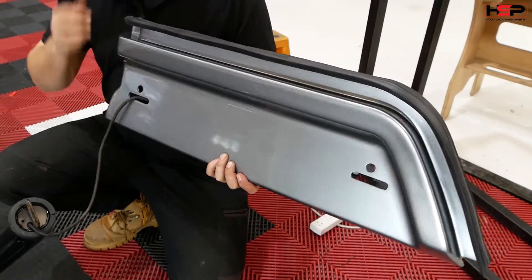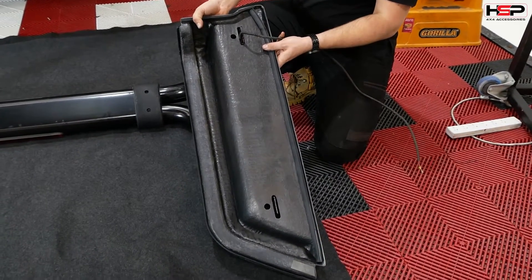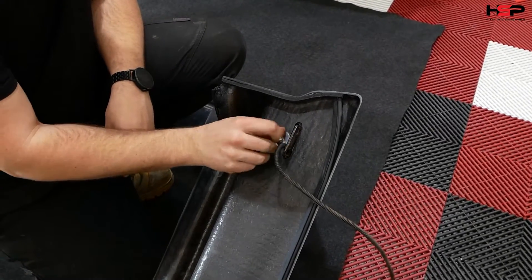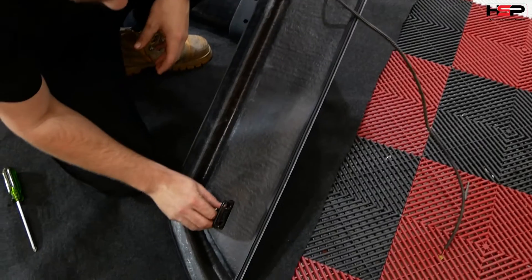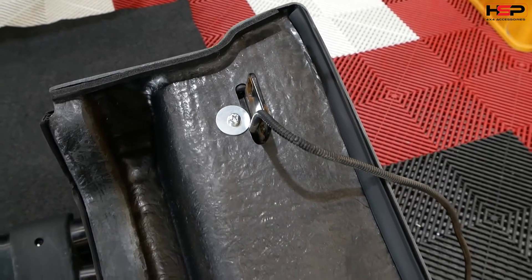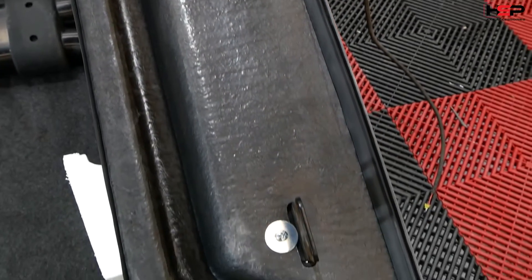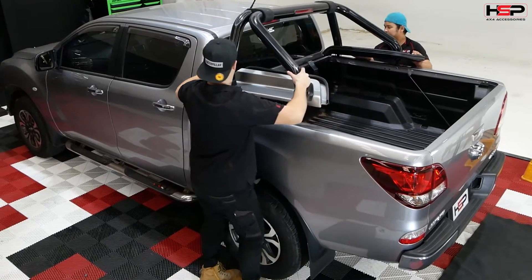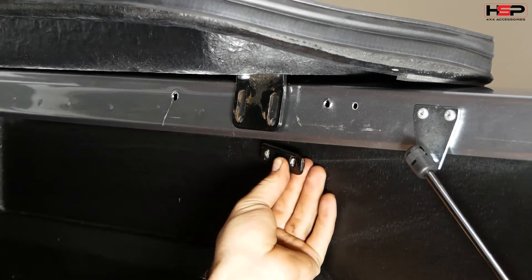Run sports bar wiring through infill panel then carefully place on sports bar as shown. Using provided screws, fasten into factory holes in sports bar. With another person, carefully place sports bar onto vehicle. Fasten to tub with previously removed factory hardware.